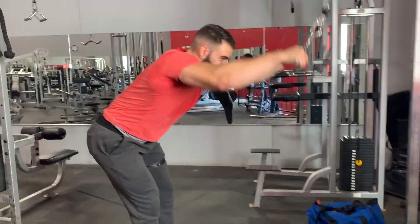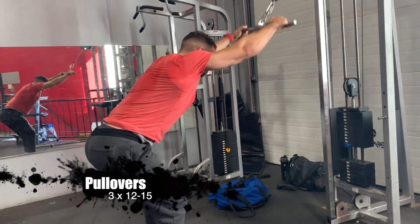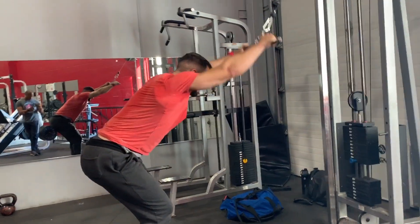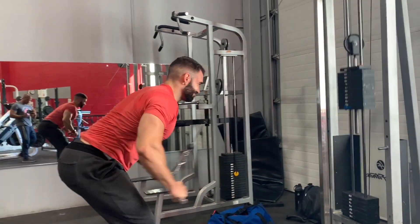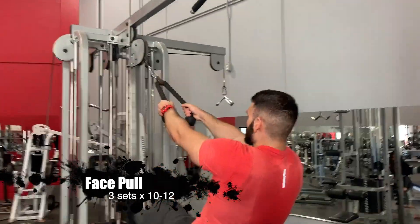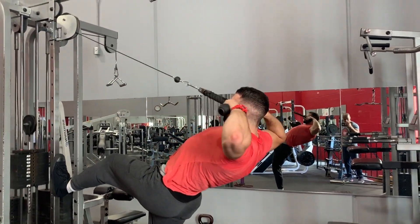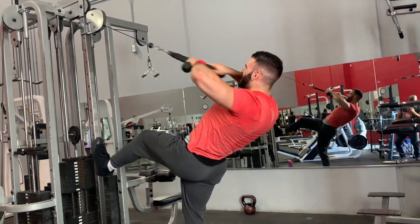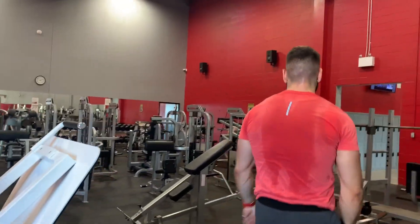Next we hit a triset to finish off with some isolation for the back — pullovers, traps, and face pulls. We moved down to isolation at the end after getting the majority of our gains from the compounds at the beginning. This is high reps: 10 to 15 on the pullovers and traps, 10 to 12 on the pulldowns. Right after that we go immediately into face pulls, pulling up at about eye level. Big squeeze. You're also going 10 to 15 reps here, trying to get to the higher end of that range.